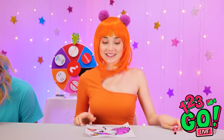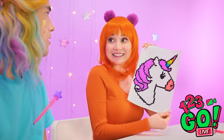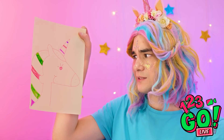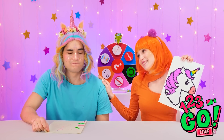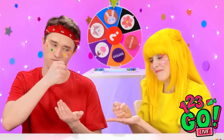There! My own unicorn! Check this out! It's good, right? How did you do that? Mine has colors in its hair… At least you tried.